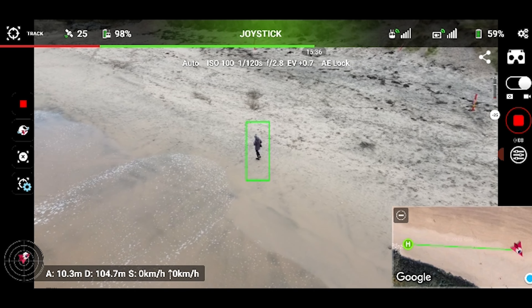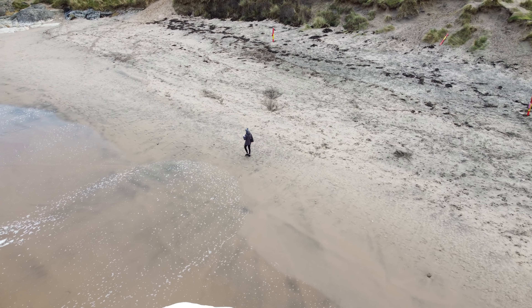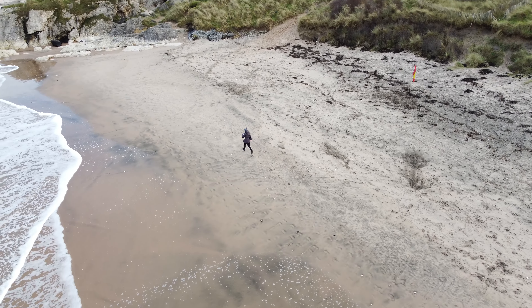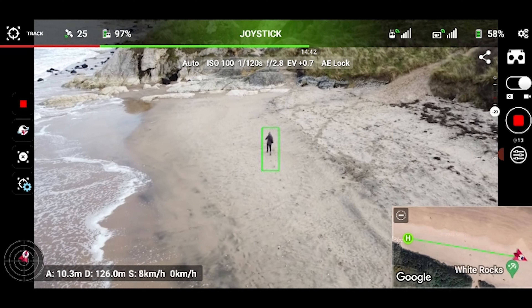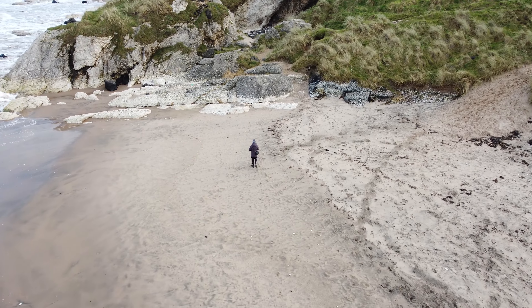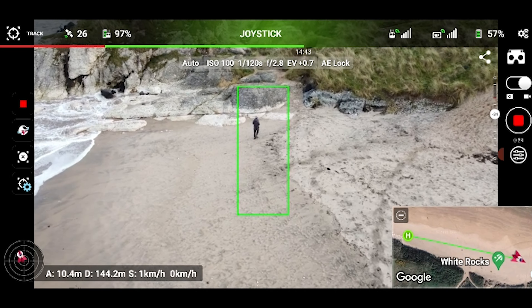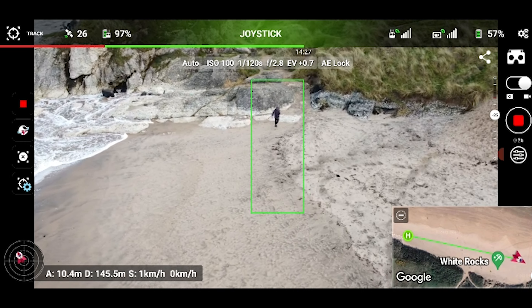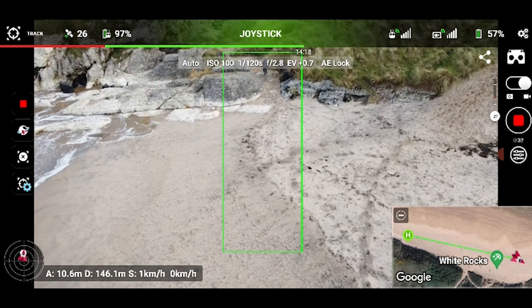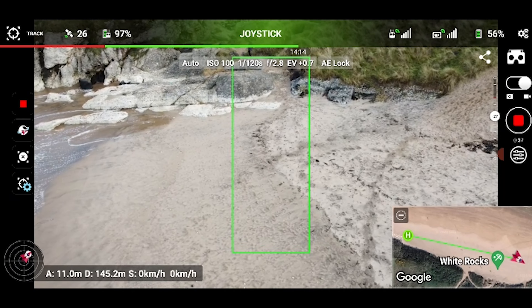For my last track I wanted to try something more complicated. I made sure the box was quite small around me and that it seemingly had a good track, then I headed towards a rocky pass-through area. You can see it initially tracks me pretty well. I wasn't super confident it would handle the rocky section, but I gave it a go for the sake of testing. As I start to approach this rocky area it begins to lose me — the box starts getting too big, and even though it hasn't said it's lost the track, it's clearly stopped tracking me.